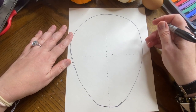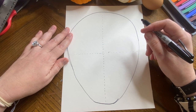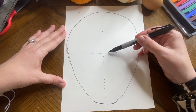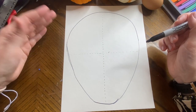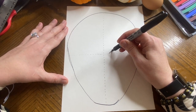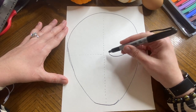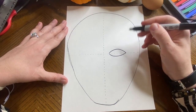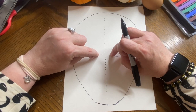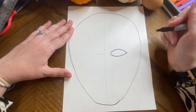Now we have to worry about how big the eyes are and what shape they are. I'm going to go a little bit away from the middle — maybe like one finger away — and that's where my eye is going to start. Your eyes are not circles; they are actually shaped like lemons or footballs — shaped like an oval that's been pinched at the ends. I'm going to do the top of my oval over here with the pinched ends, and the bottom of my oval under the guideline.